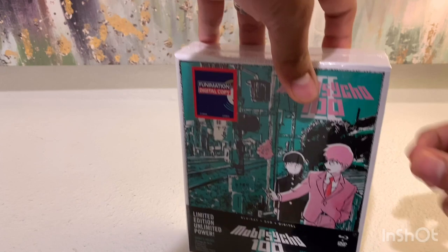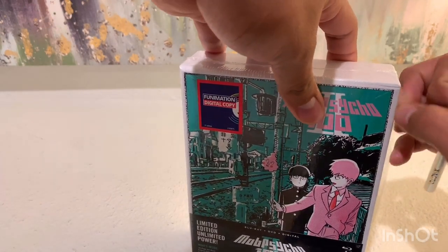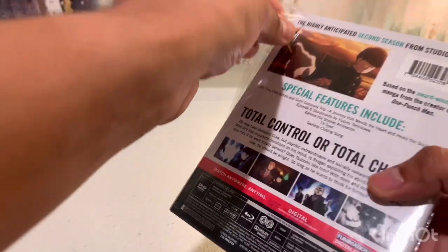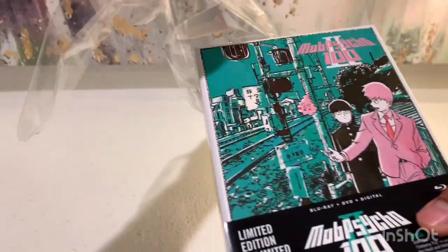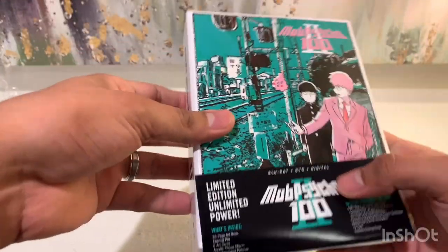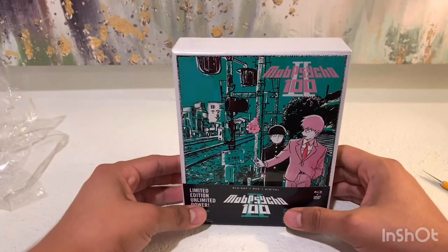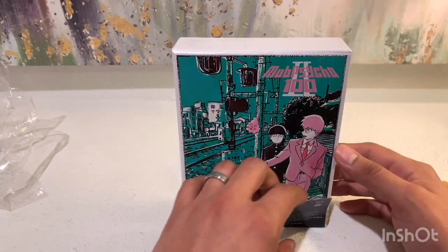So Mob Psycho is one of those anime where, as the years have gone on, I've heard more and more great things about it. Season one came out a while back, but with season two, people were just saying that season two was amazing. So it kind of got my attention and I definitely want to start watching this one. I already have season one, just the standard release, so unfortunately I didn't get the limited edition.